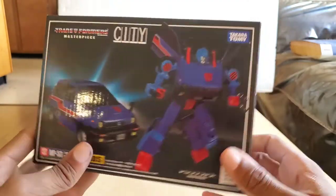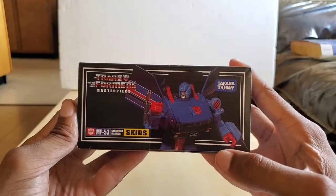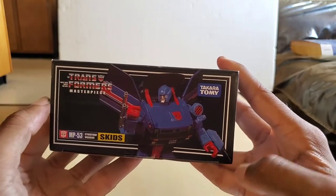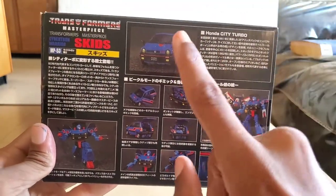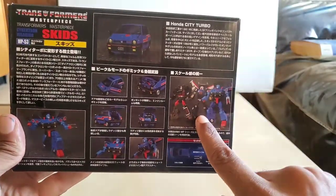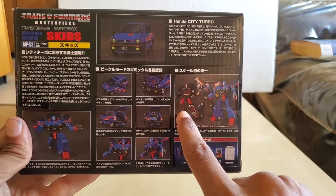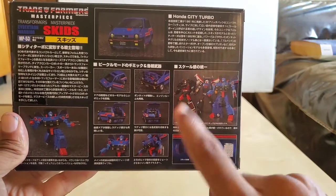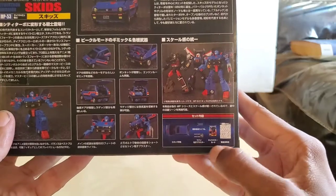It's made by Takara Tomy on that side. On the other side, we have Skids looking off to his right-hand side with his gun on his arm — as a matter of fact, he has both guns on his arm: the silver one and the other one. On the back of the box we have the car mode, the Honda City Turbo, and all these different things we'll get into. We have the comparisons between the original Blue Streak and Skids and Tracks, and you have all these different poses.